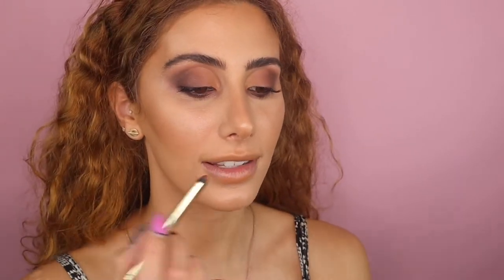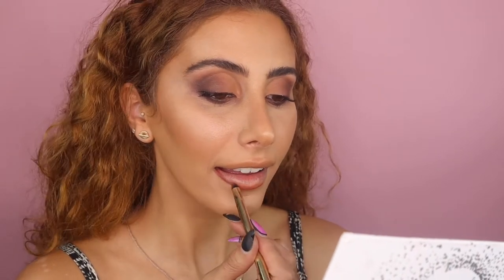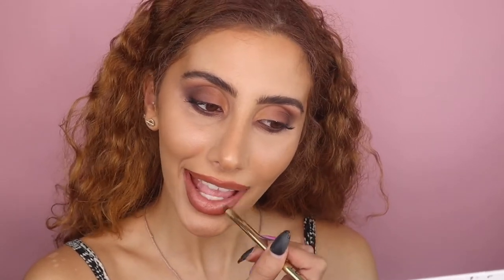I'm going to use two Gerard lip liners — Sugar and Spice and Mudslide. I'm using Mudslide to line my lips and then filling the rest in with Sugar and Spice. This is pretty much the whole look, but I wanted to add a gloss. My new favorite gloss ever is the BYS Colored Glasses — such a good gloss, oh my god.